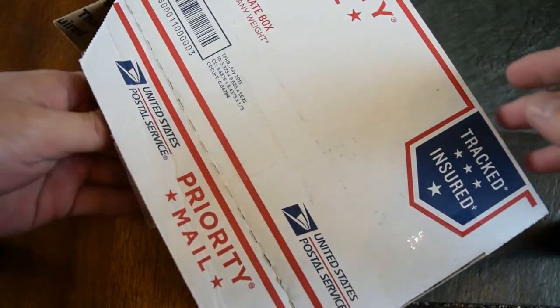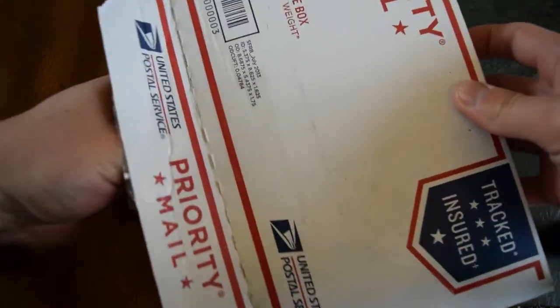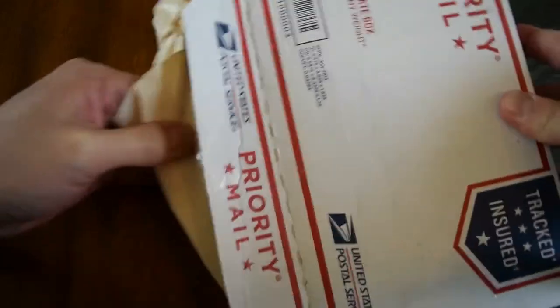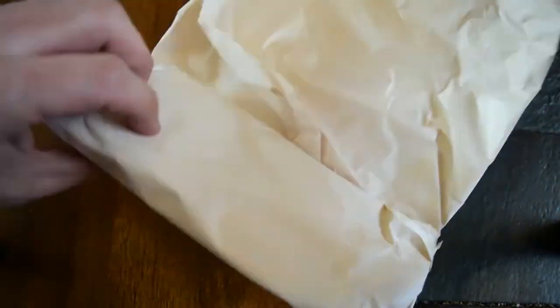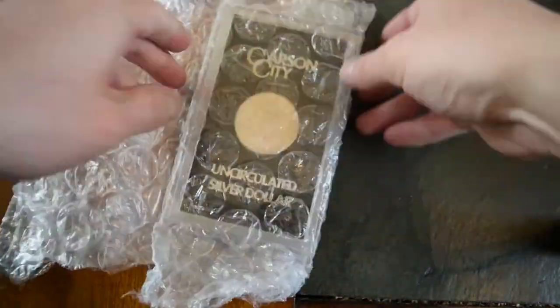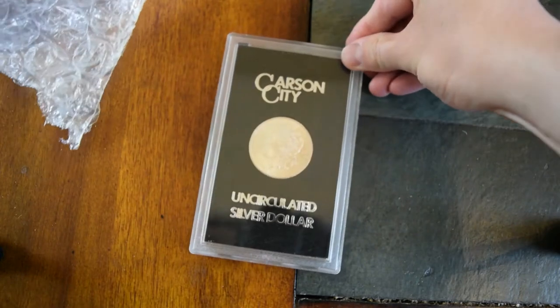Mr. Monkey Swag 96 actually has quite a few of these, and I've never owned one, and I felt kind of left out. Here it is. There it is.